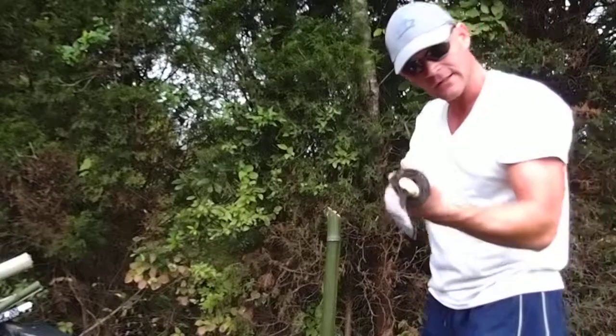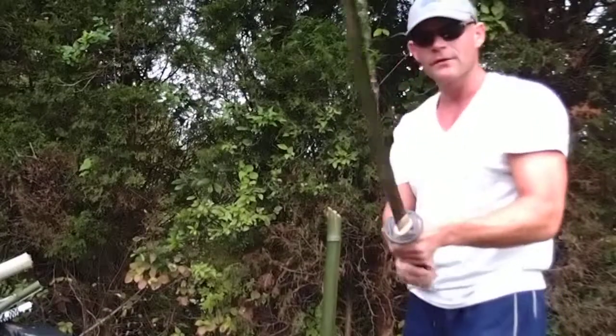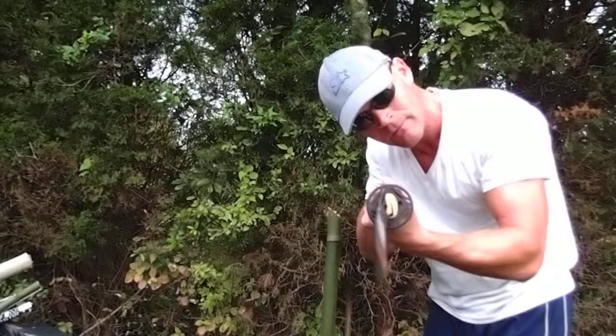As you can see, it cuts very easily through the bamboo. If you like one of these Katanas, they are available at RoninKatana.com and TheSwordBuyersGuide.com. Thank you.